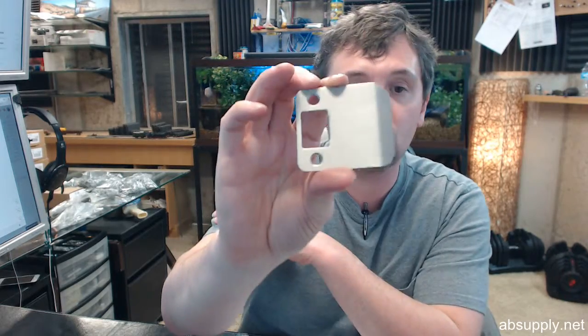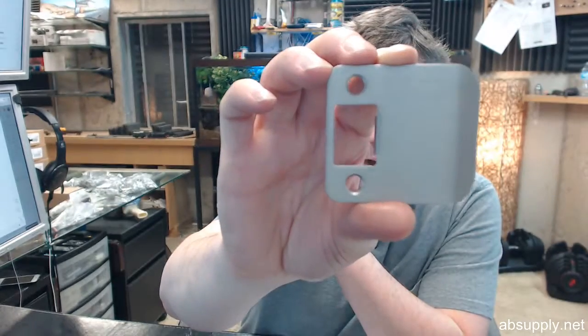By the way, if you are thinking about extended lip strikes, you might need to think about wide throw hinges as well, which we can help you with.